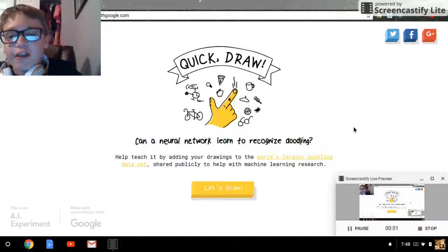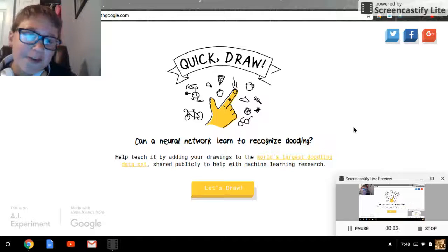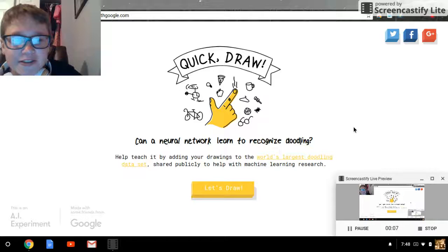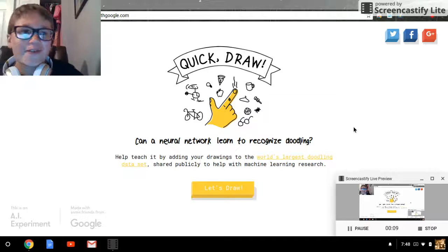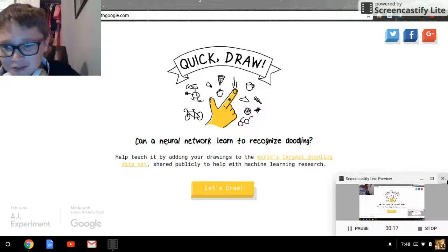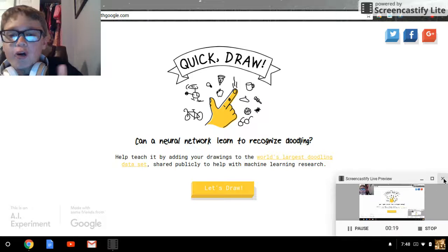Hello guys and welcome back to another video! Today I'm playing Quick Draw again because one of my friends told me I should do this again. I thought it was a good game but it was very hard — well, it wasn't hard, but I'm a terrible drawer and I could never guess my drawings. So let's draw!